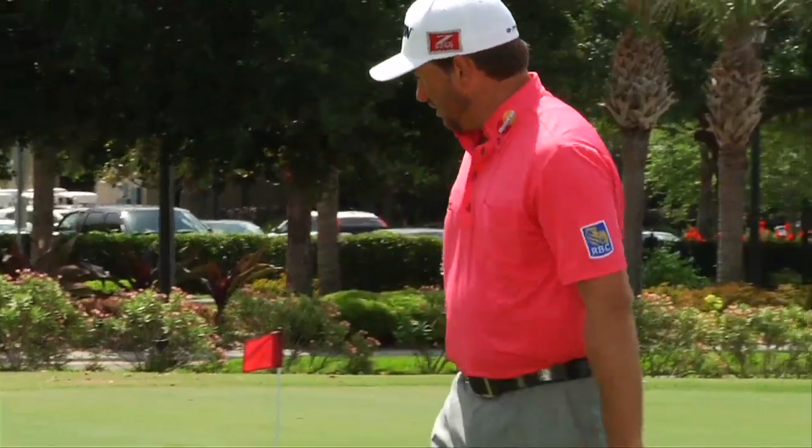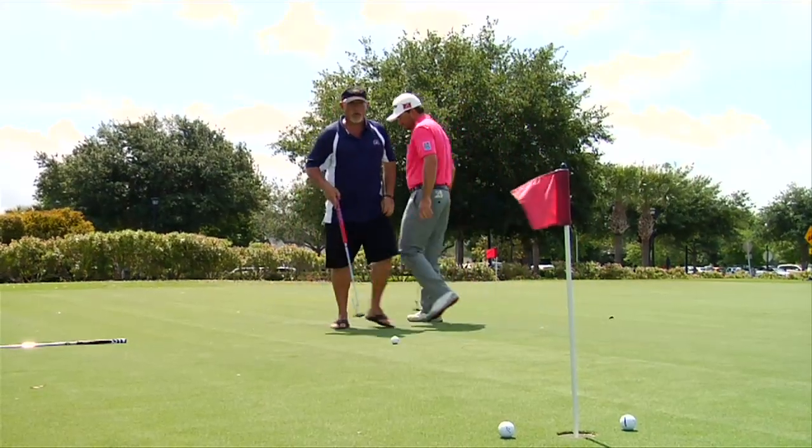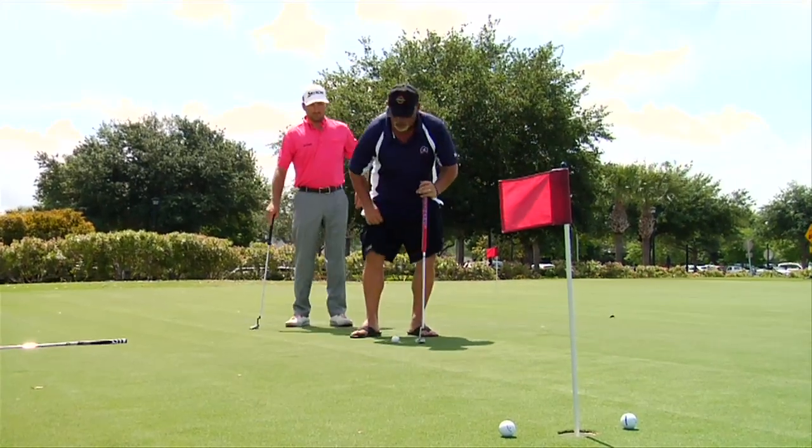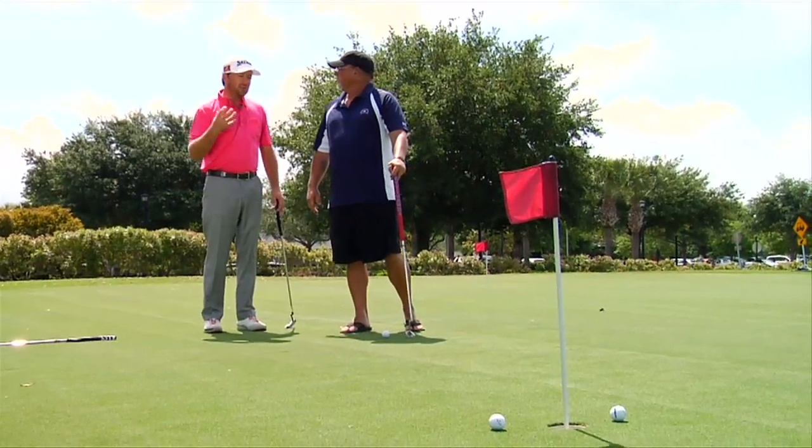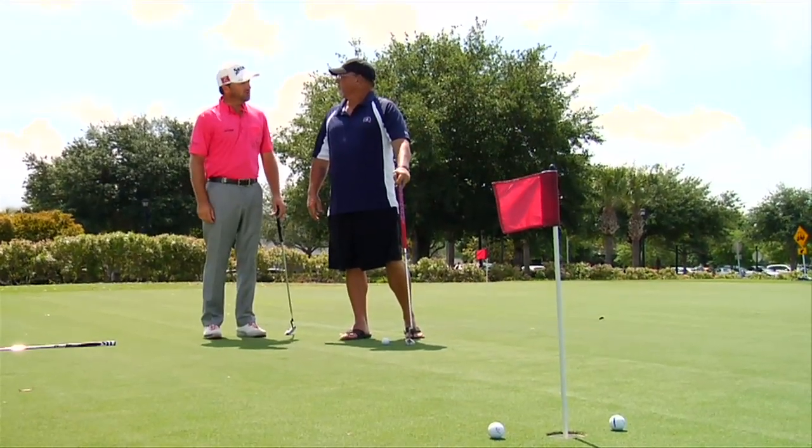Hope you read it better than I did. It goes left. Hit one there for me, Jim. When you say you're looking at the target, are you looking at the line you picked or the hole? If it's a breaking putt, I'll be focusing on perhaps the apex of my putt and where I see it entering the hole as well. So I'm tracing the line of the putt and getting feedback from what I'm trying to achieve.